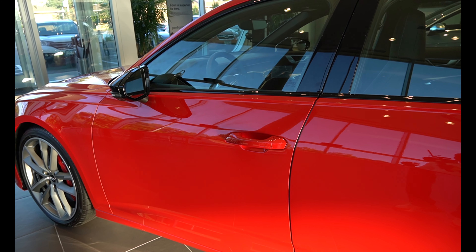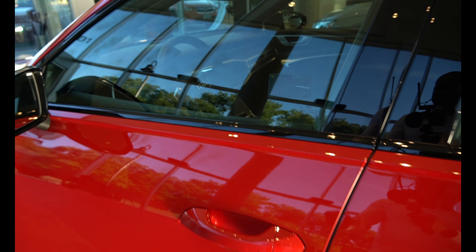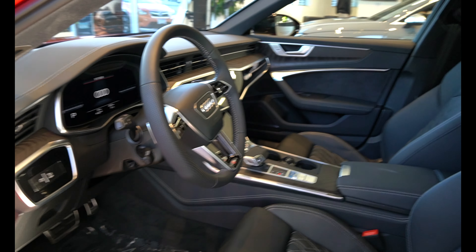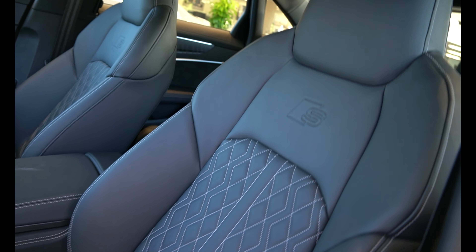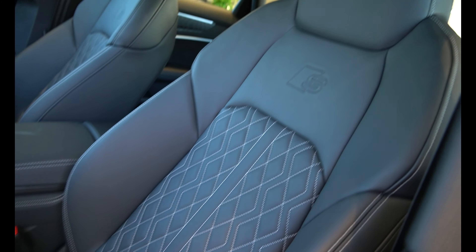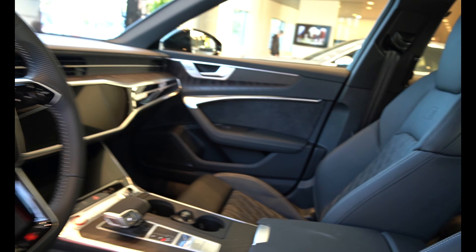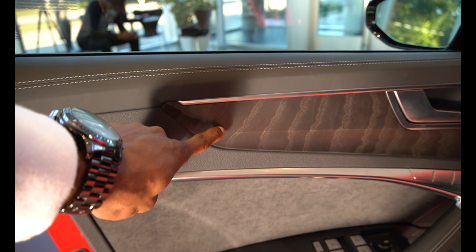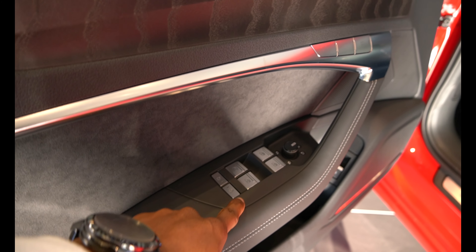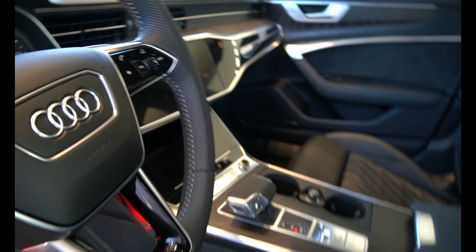Going inside the car — all you need to do is keep the key in your pocket, grab the door, and it opens right up. Looking inside, this has a black interior with leather seats — all black leather seats throughout. It's also got genuine wood trims, which go all the way around the door, along with the controls over here.